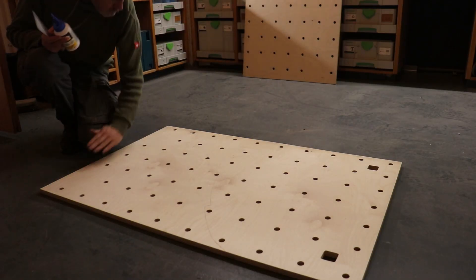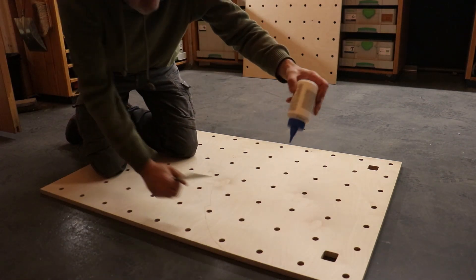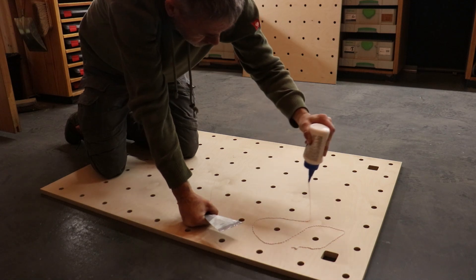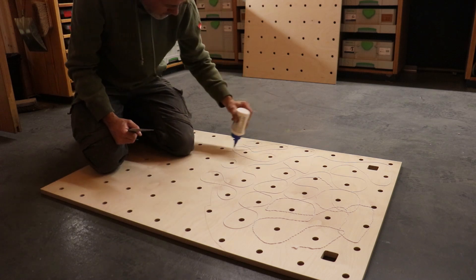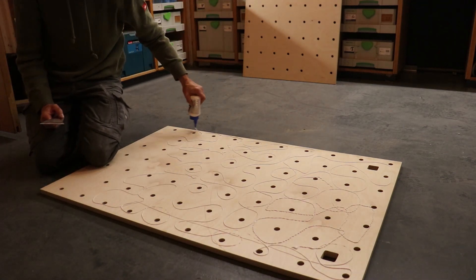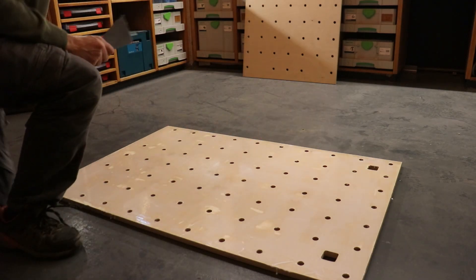These two pieces of birch plywood came from one full sheet. If I had made the two pieces the same size as the black MDF top, I would have needed two full sheets of birch plywood. The other advantage is that where the router lift sits, it's easier for changing the router bits. So I glued some extensions with dominoes.